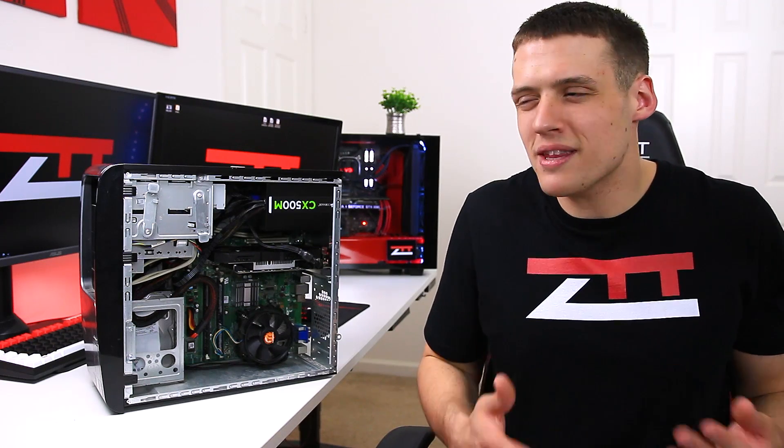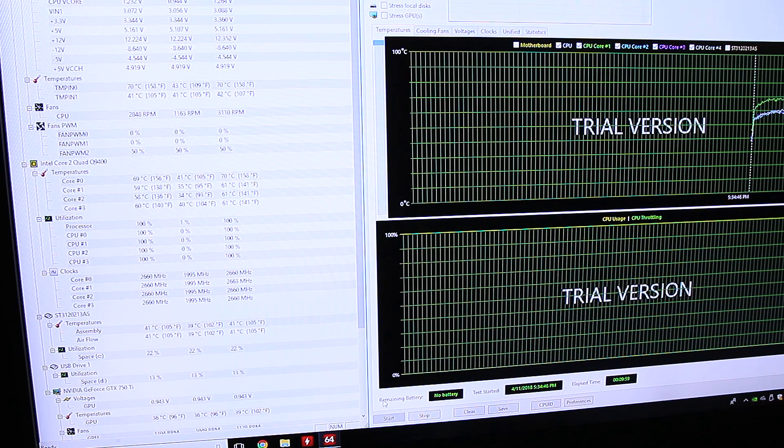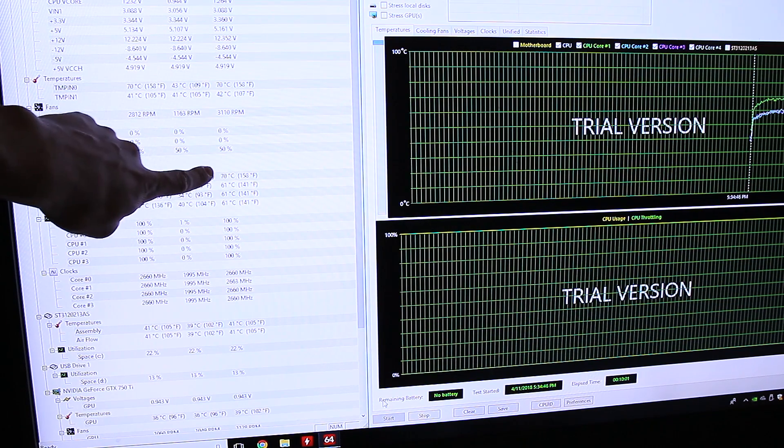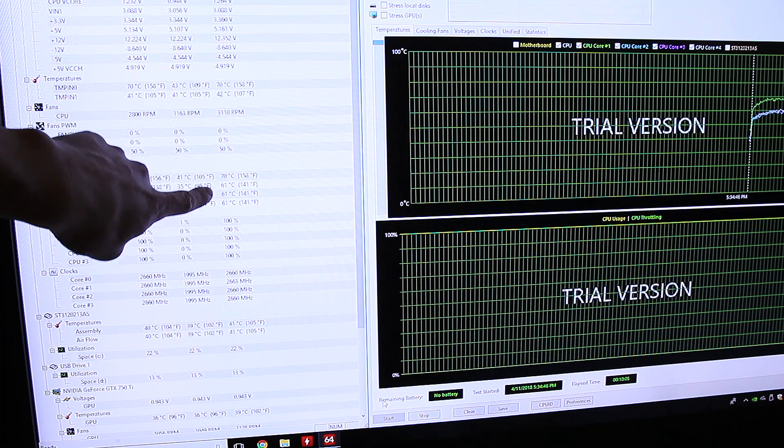Keep in mind that Cinebench really only stresses the CPU for a couple minutes, which is why I added IDA64 to our testing mix. For this testing, I checked stress CPU and FPU, which will overvolt the CPU a little and get the temperature up there a good bit, and I let it run for 10 minutes.